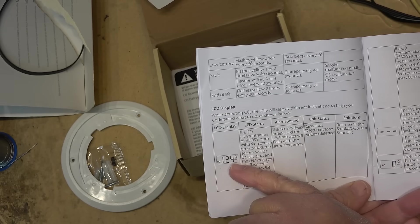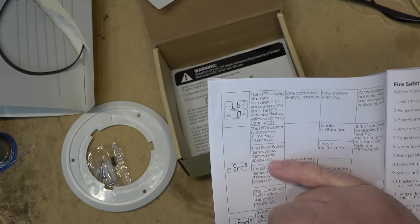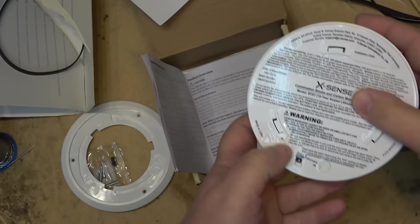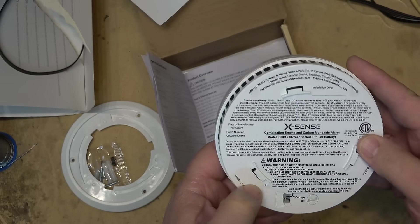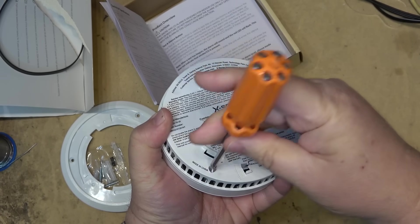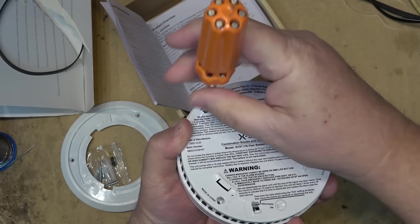The LCD display gives you a readout of parts per million of carbon monoxide detected. Features include low battery indication, error display, and an 'END' message at end of life telling you to deactivate the unit. Deactivation is done by turning a small screw after removing a plastic cover that prevents accidental deactivation. I can see there are screws here, so let's open it up. I haven't activated the unit yet. I'll test it for smoke by burning some paper in a jar to create smoke.